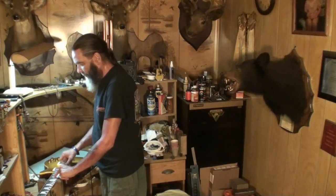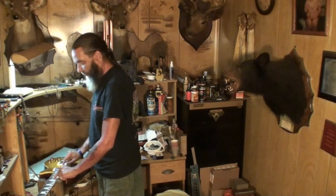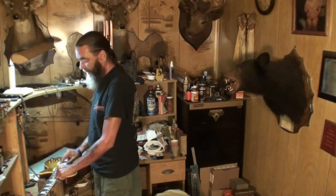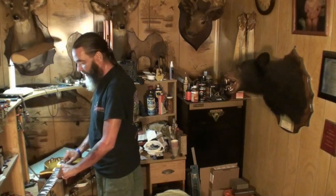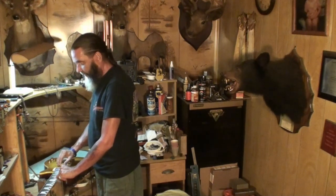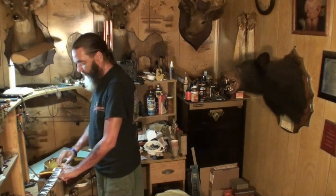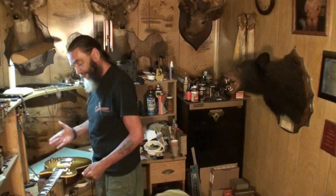Third, same thing. Fourth string on the 14th fret - it buzzes, 15th is okay. The A string on the 14th fret. 13th fret okay, 14th buzzes, 15th okay. The low E on the 14th fret. 13th is okay, it's almost buzzing there. And then down here about the 18th or 19th fret, it's buzzing on the first string, maybe the second one too.